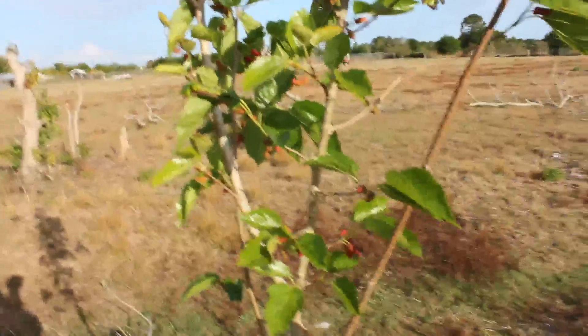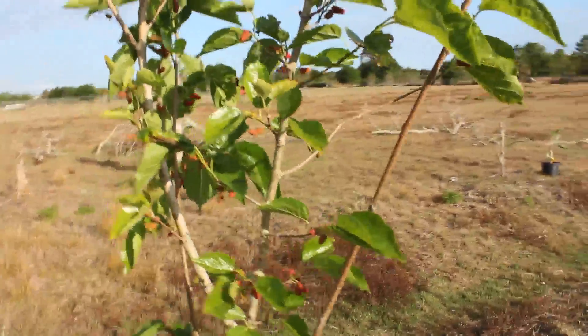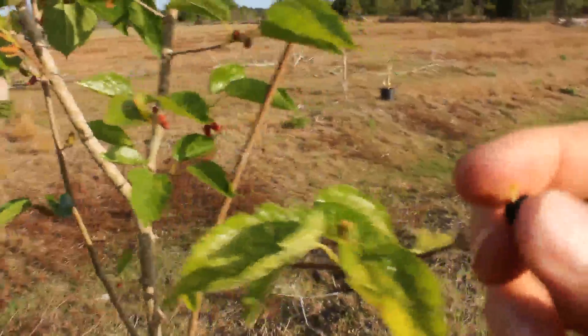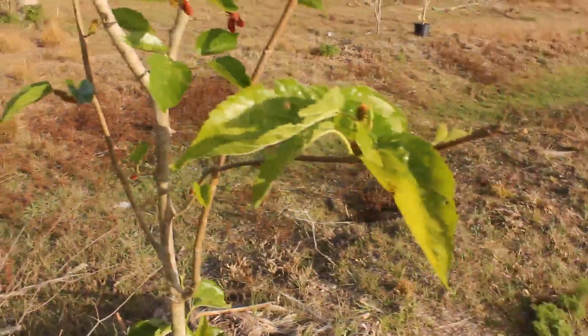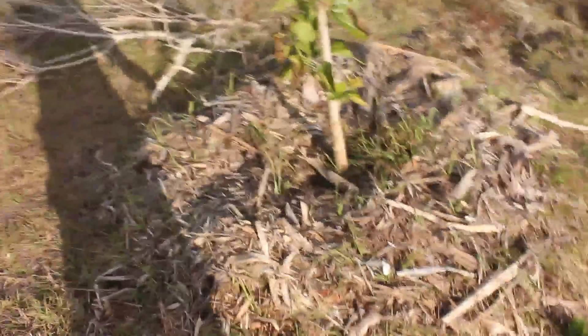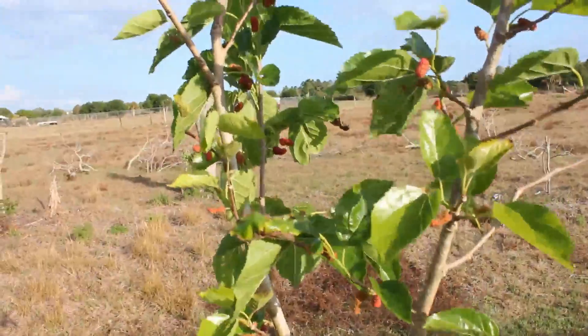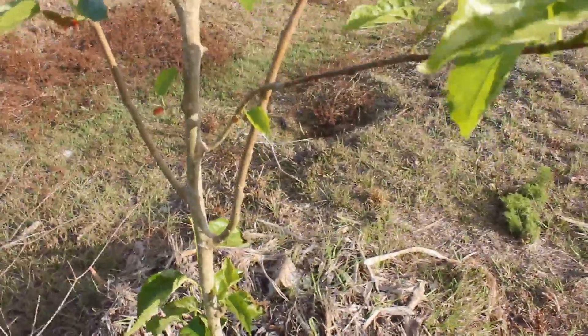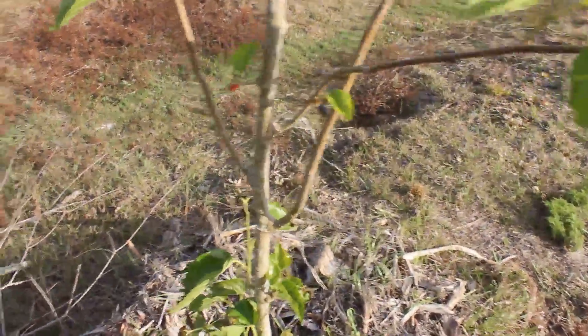The good thing about mulberries down here in South Florida is they can take cold — they're cold hardy — and they can take some water. There was some standing water here, not all the way up to the trunk, but they can take some water, which is good. And another good thing is you can propagate them via cuttings. You just go in, clip off a branch, stick it in the ground or stick it in a pot, and you have another mulberry tree.